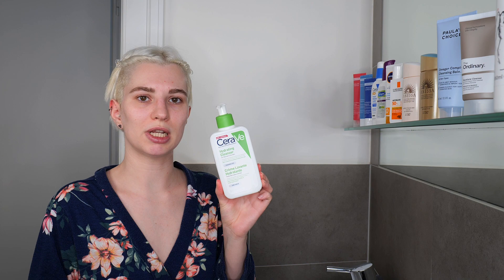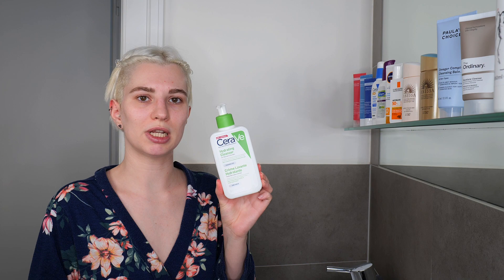As an example, I'm using CeraVe's Hydrating Cleanser. If you have a different one at home, that's totally fine. Just make sure to read the back of the packaging for how to properly use your cleanser, because the directions can change depending on the cleanser — for example, whether to apply it on dry skin or wet skin.